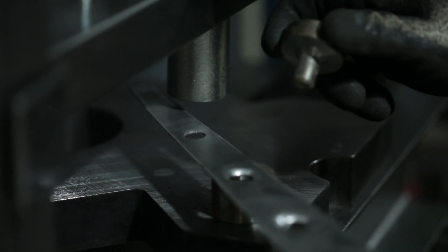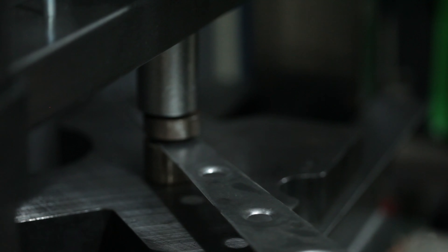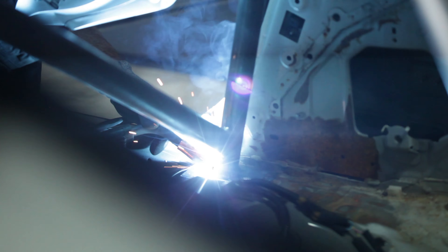If you guys want an in-depth look at gussets, leave a comment below — maybe we can do a detailed video if you guys are interested. He also has some welding to do to complete the cage, but most of it is done already. He custom built the cage to spec last week.